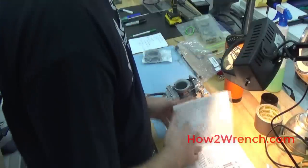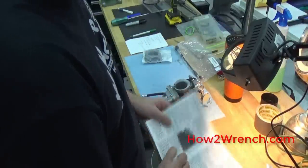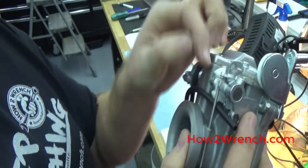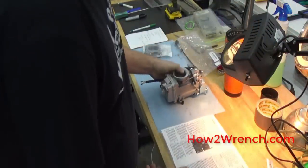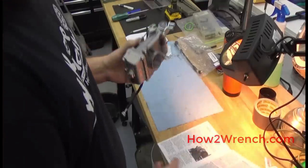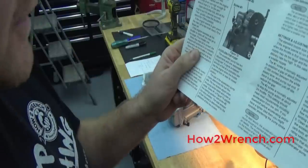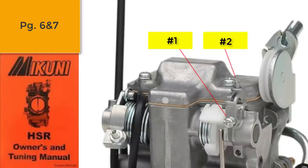What we're going to focus on next is the accelerator pump setting. If we turn to page six of this manual, we're going to use it to set and check where the accelerator pump rod hits when you open the throttle. Mikuni says the accelerator pump has two adjustments — screw one and screw two — plus one replaceable tuning part found inside the carburetor: the nozzle. The size of the accelerator pump nozzle determines fuel flow rate, while the two screws adjust when the pump starts and when it stops.